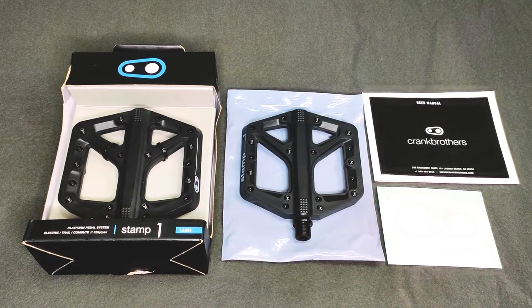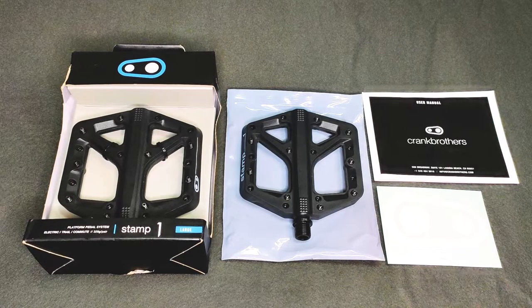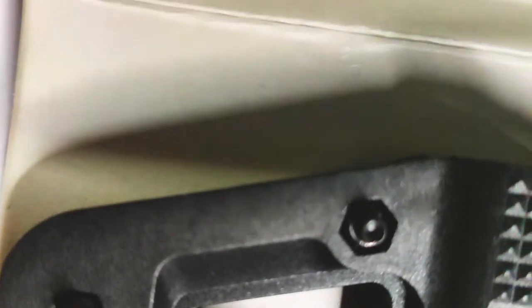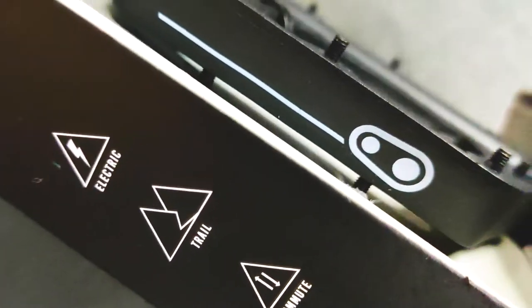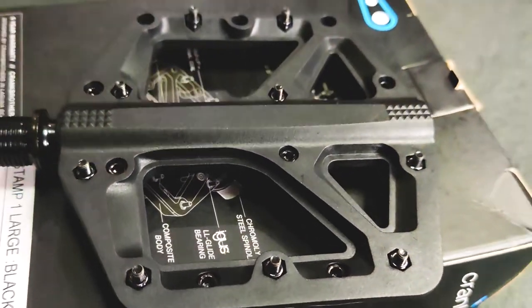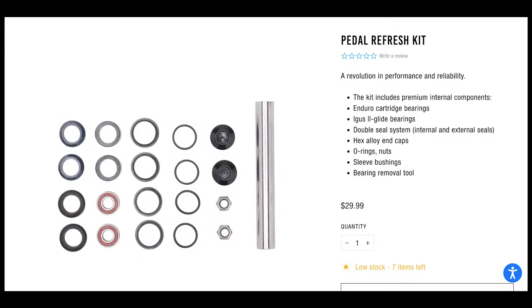I have yet to install these as I'm slowly buying the upgrades and putting them on all at once. Some advantages of the Crank Brothers Stamp pedals are the 9 metal pins on each side for better grip. Pre-installed are 10mm hex traction pins, which can also be replaced with 12mm ones. All Stamp pedals are also highly serviceable — they can be refreshed with new parts like bearings and O-rings; all you have to do is buy the pedal refresh kit.